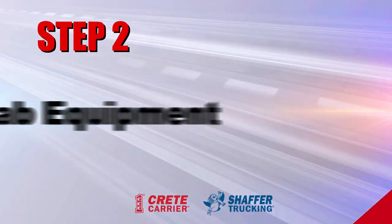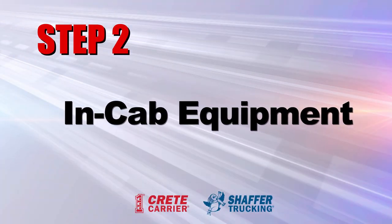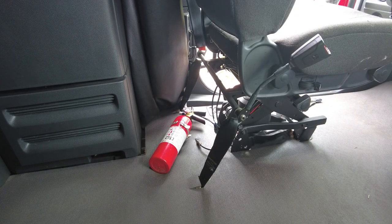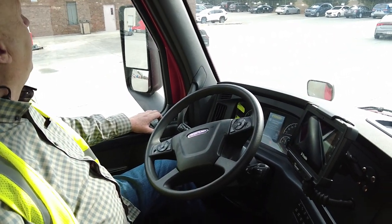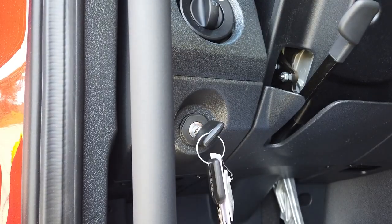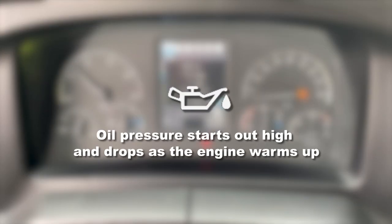If everything checks out under the hood, move on to your in-cab equipment checks. As you enter the cab, ensure the fire extinguisher is present and securely latched in the holder. Make sure the windows operate and that the glass all around the cab is clean and free of cracks. Start the engine and check the oil pressure and air pressure gauges. Ensure the oil pressure comes up in a couple of seconds — it starts out high and drops as the engine warms up.